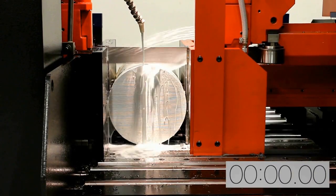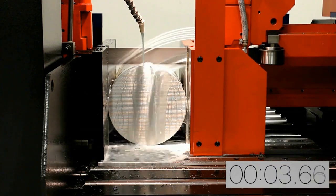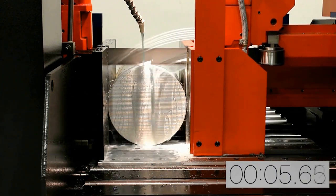In this cutting demonstration, you will see how easily the PC Saw can cut through a 12 inch diameter 304 stainless steel in about 8 and a half minutes.